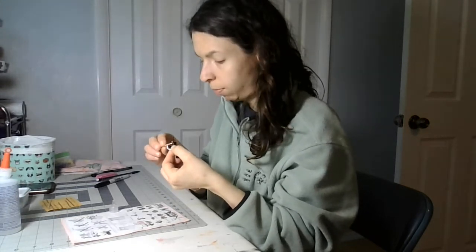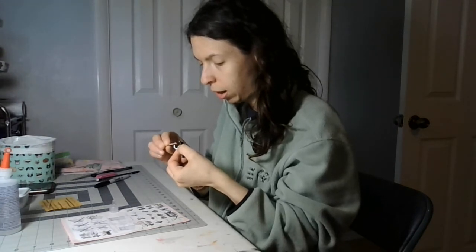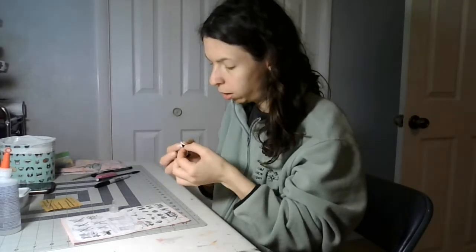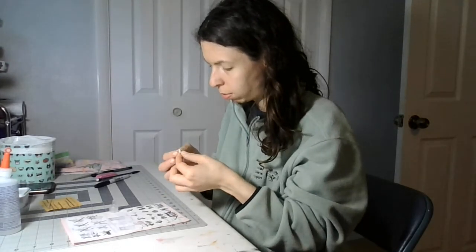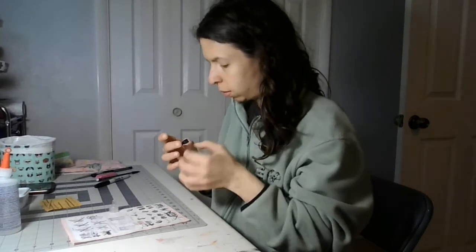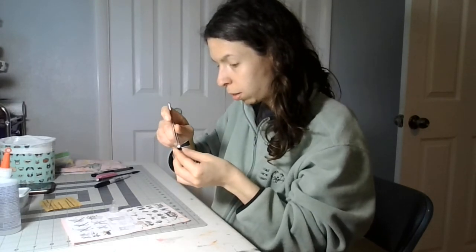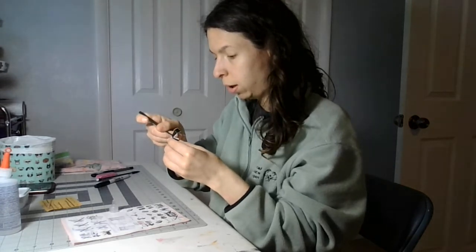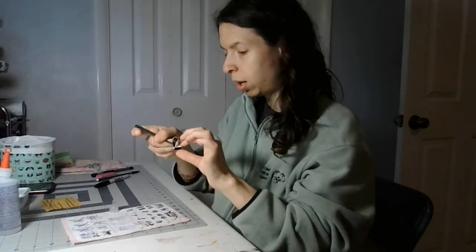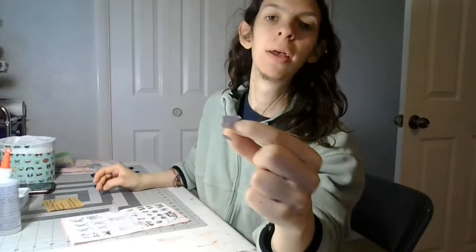I'll put that on my hand towel. I'm going to take my tweezers and push down a little bit like this. And that was part one — chocolate A, box number one. I'll be back for the next part. Like and subscribe.